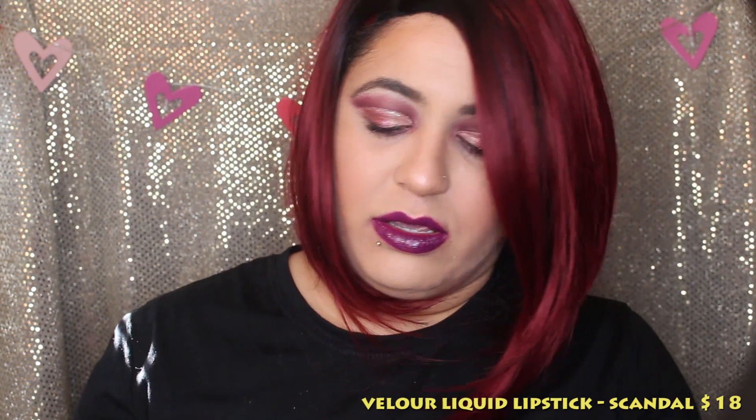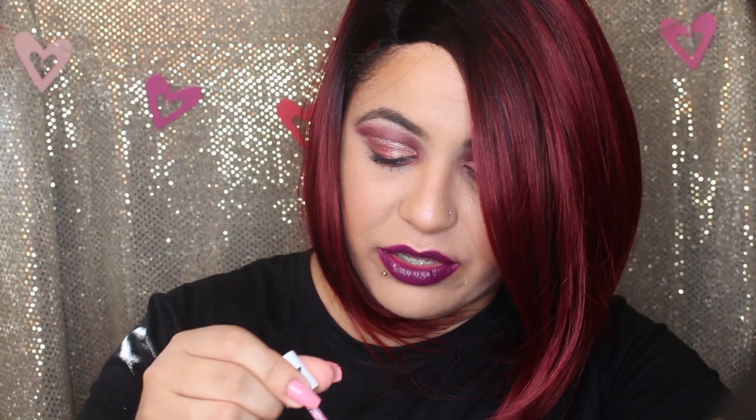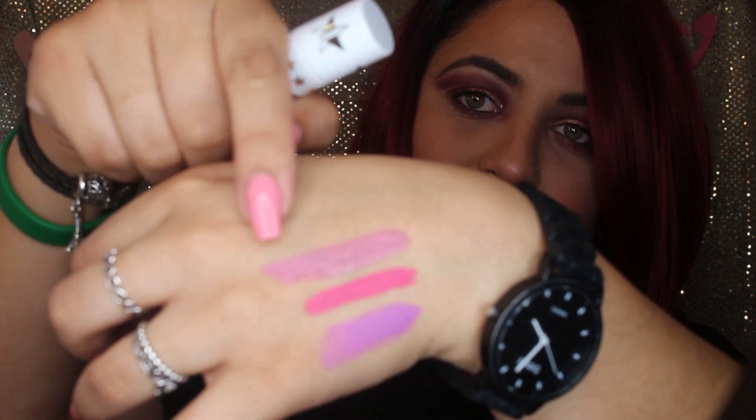Next item is another liquid lipstick called Scandal — it looks like another purple. I thought it was one of the glittery new ones, but this one actually doesn't have glitter. It's like a lighter mauve color. I think it's from the new packaging line that has the glitter design on it, which is really cute. I love it.